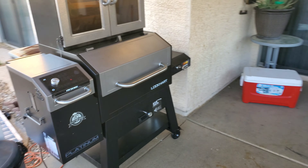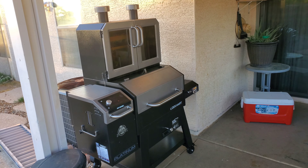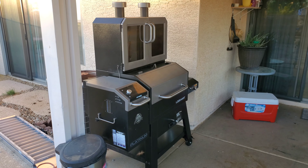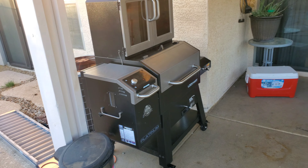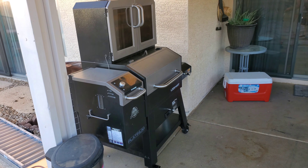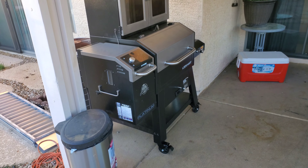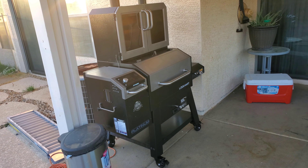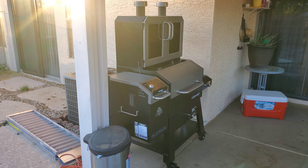All right, so the pros to this pellet smoker — the reason it caught my eye is obviously the cabinet smoker up top here. I thought that was pretty unique, pretty cool. Another thing is this unit has Bluetooth capabilities — you can download the app. If you're sitting inside watching the football game and you want to make sure your heat's not fluctuating up and down, you can download the app and check the temperature, especially with the probes in there. I believe it's got about 2,100 cubic inches of smoking and grilling space.